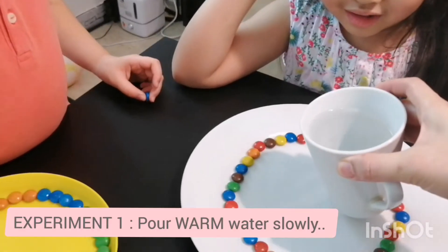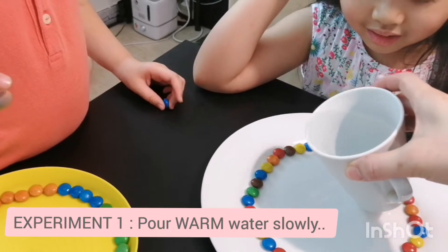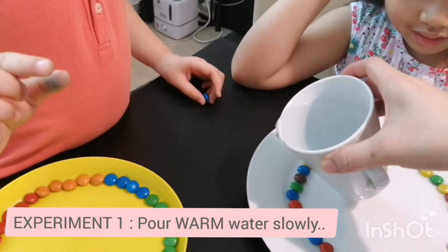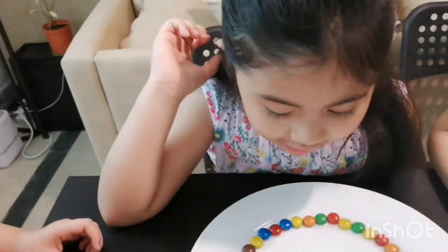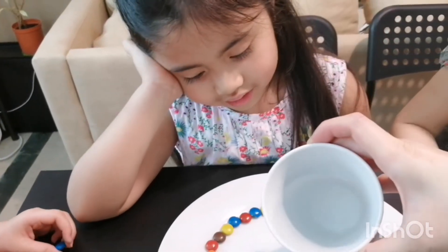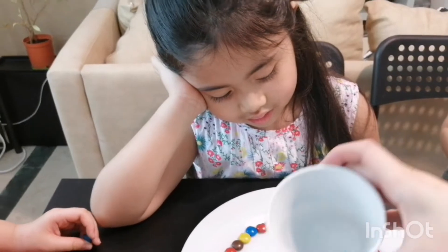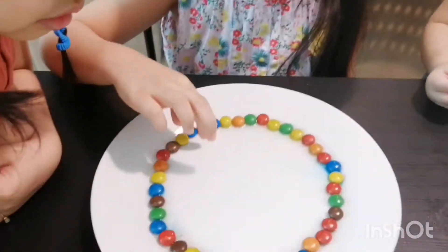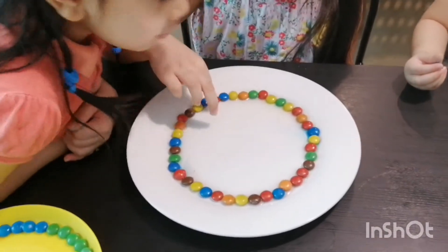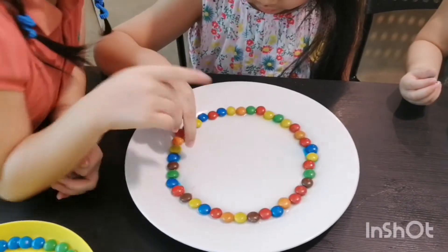Slowly pour warm water in the middle of the plate. As the water moves from the middle of the plate to the rim, it will touch the M&Ms and begins to dissolve the sugar. It should be covered well. Alright, there you go — the countdown begins! I see the blue!